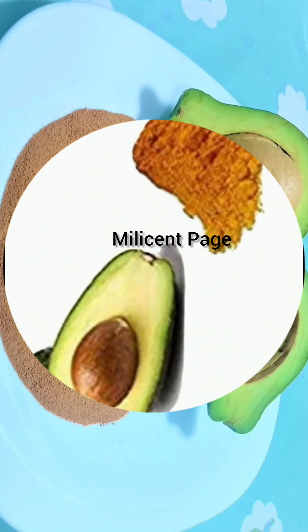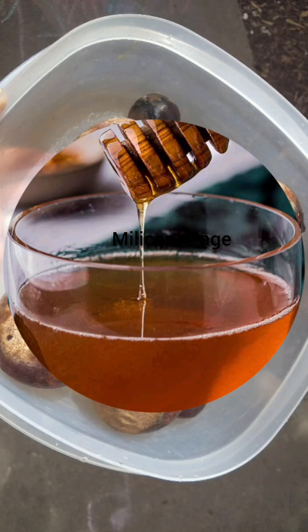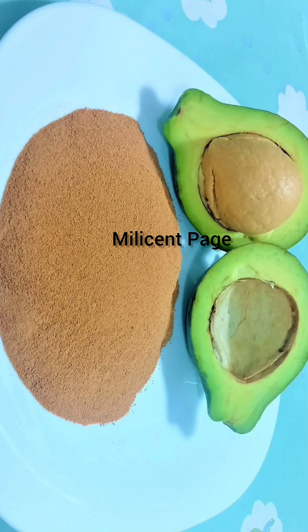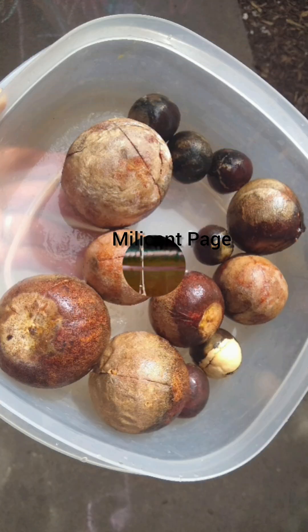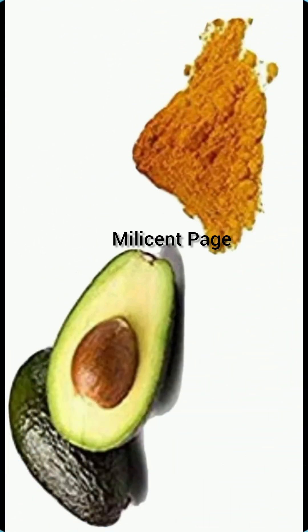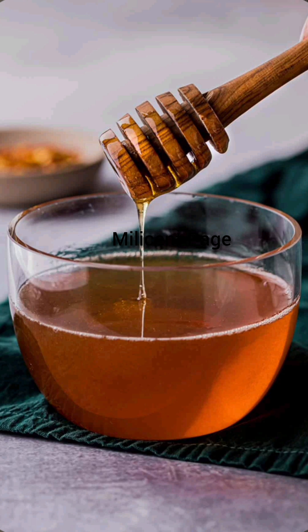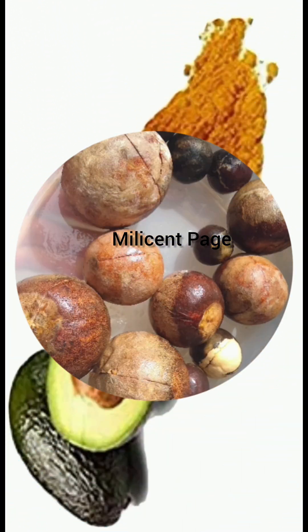Now, if you have been throwing your avocado seeds away — you eat avocado and each time you eat avocado you throw the seed into the dustbin — you should stop doing this. Don't throw away your avocado seeds anymore, because that is what you will need for this particular remedy. Get five seeds — five big seeds of avocado. Yes, they come in sizes, so get the bigger ones or the medium ones; don't go for the smaller ones.